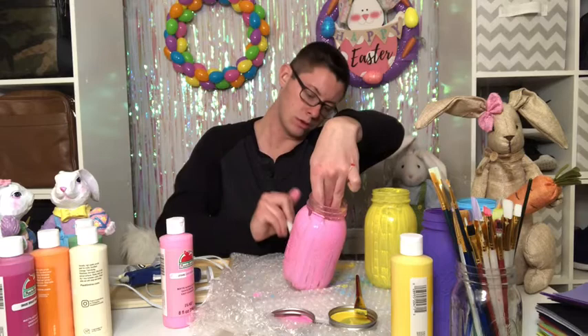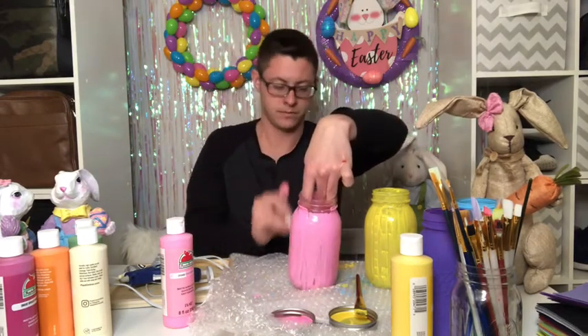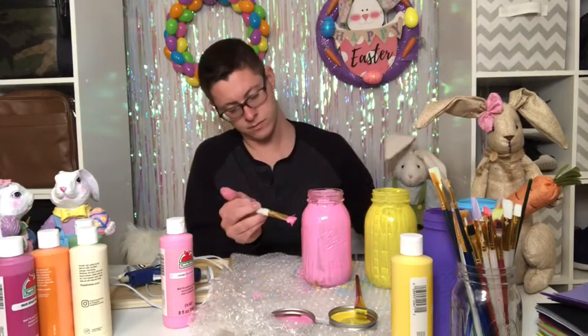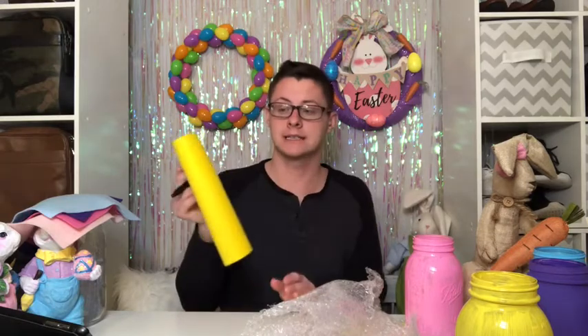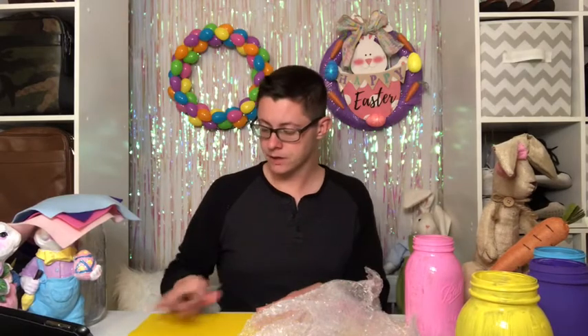You want to try to hide all of the normal engravings on the jar as much as possible. While your mason jars are drying, you can go ahead and get started on the next portion of this project, and that would be to create the ears. What I have from Walmart are sheets of felt, and these sheets are $0.28 each. I'll be able to make my ears and still have a little extra felt left over for another project later on.